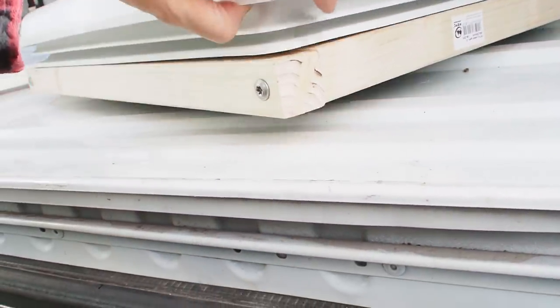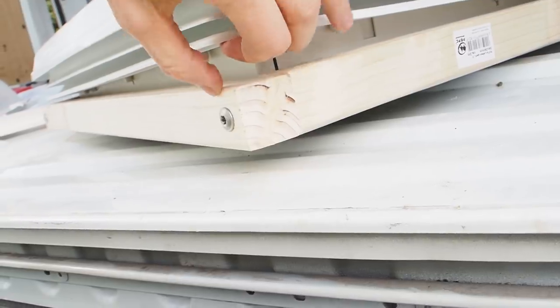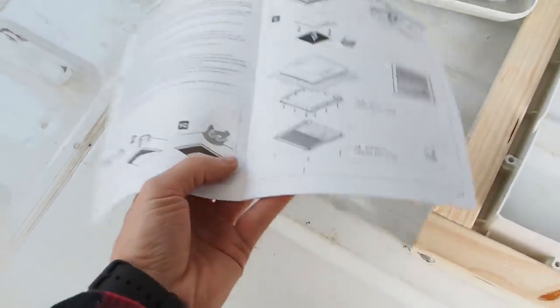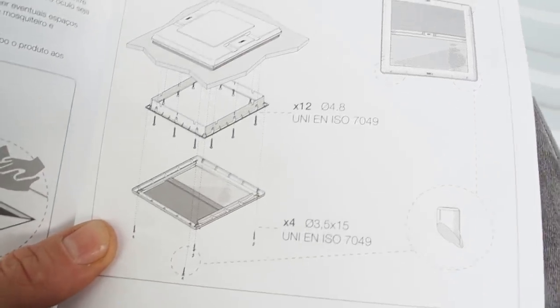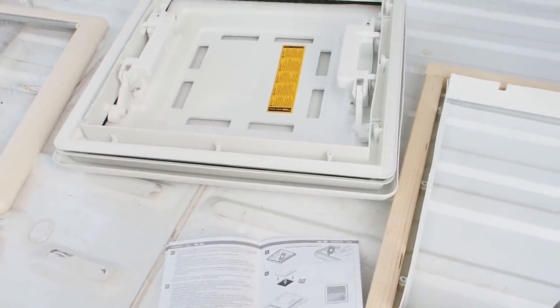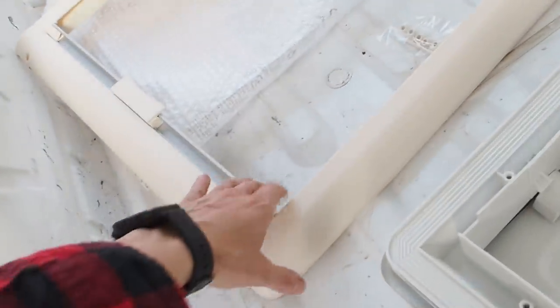This is how it will look at the end - the car roof will be in between here. Looking at the instructions, it says that I need 12 screws with a 4.8 millimeter diameter. Unfortunately the screws are not coming with the package, which I find a little bit cheap. I usually expect to get screws included when I buy something like this.